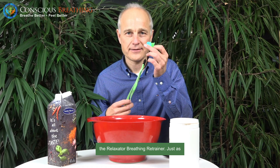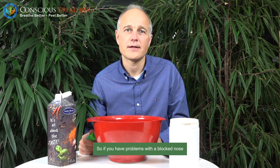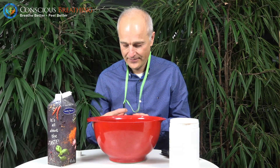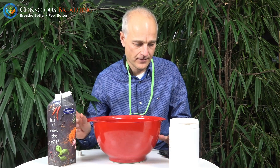Or you could use the relaxator breathing retainer. Just as with humming, you will increase the pressure and the airflow in your sinus cavity. So if you have problems with a blocked nose, for example, this is a super good exercise. Okay, let's start. I will do the relaxator. Set the timer — six minutes. Start there.